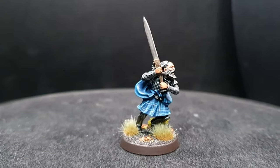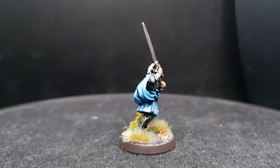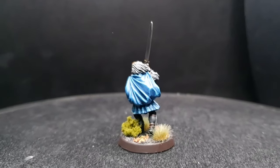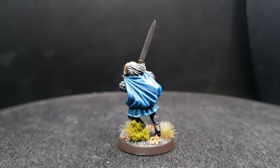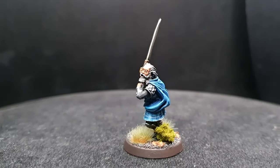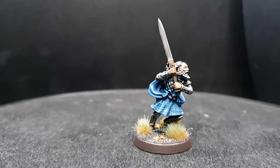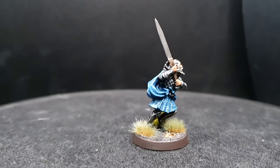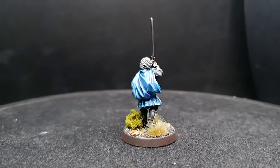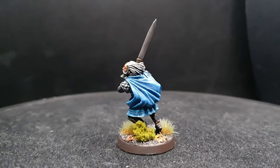Hey guys, welcome back to Planet Mithril. Today I'm once again in Gondor with another awesome metal sculpt from the Middle-earth Strategy Battle Game range — Angbor the Fearless, a towering and terrifying hero of the Fiefdoms with a sword that's about as long as he is. This step-by-step guide will give you a hero who will strike fear into the heart of his not-quite-so-fearless foes on the tabletop, and in the absence of tartan paint I have a foolproof, easy-to-follow recipe for creating the synonymous tartan detailing on his kilt.